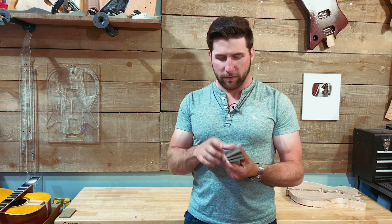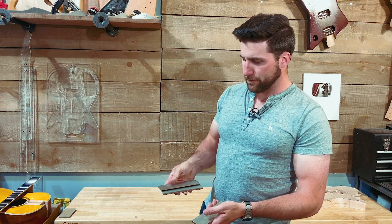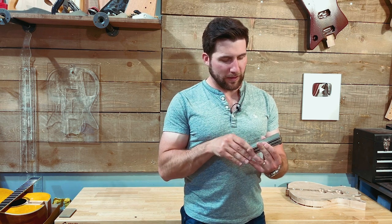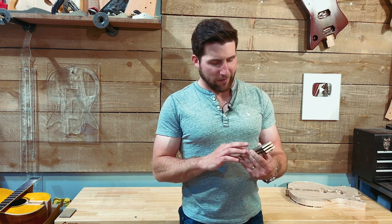These are also diamond stones - we've got coarse, medium, and fine. They're heavy and just look like pieces of metal with a tiny bit of abrasive on them. These work, but they don't seem to last very long - they've got a limited life. I've sharpened a few knives and chisels with them and I feel like they're starting to lose their effectiveness, but if you're willing to put the work in, these should get the job done.